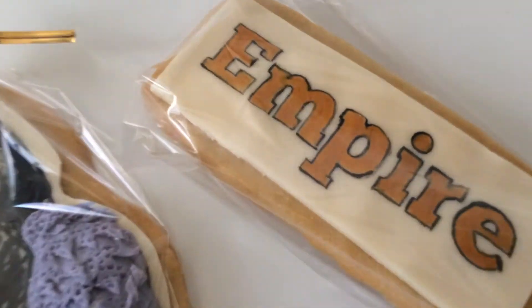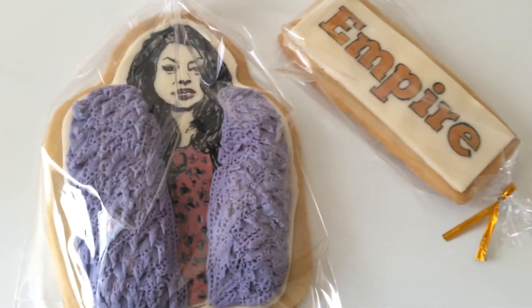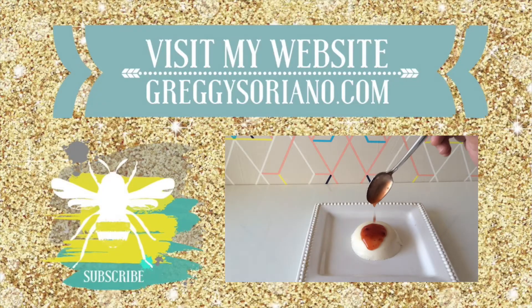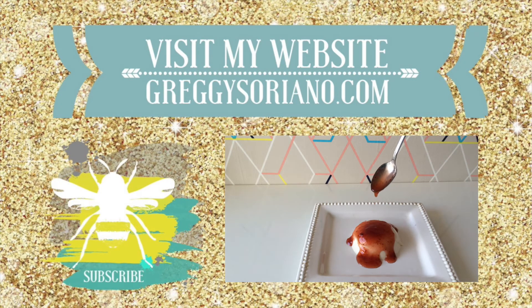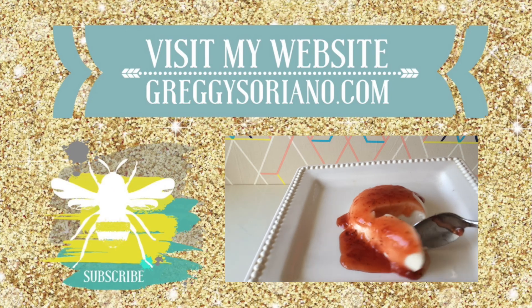Comment down below and tell me what your favorite line from Cookie is, and tell me what you want me to make next. Thanks for watching. Click on the cute little bumblebee to subscribe. Click on the video to view my last episode on the right. And visit my website at www.gregysoriano.com. Follow me on social media in the description links down below. Thanks!